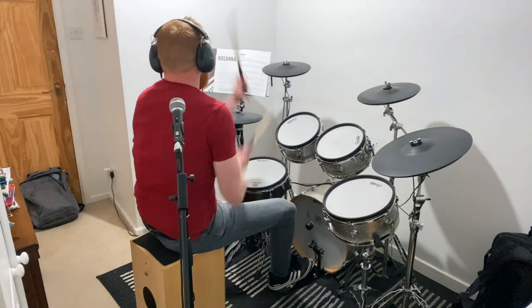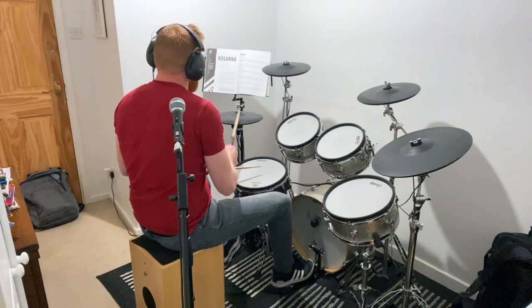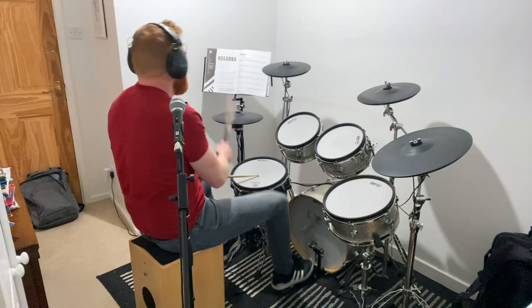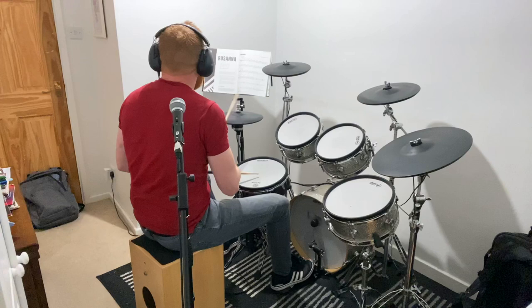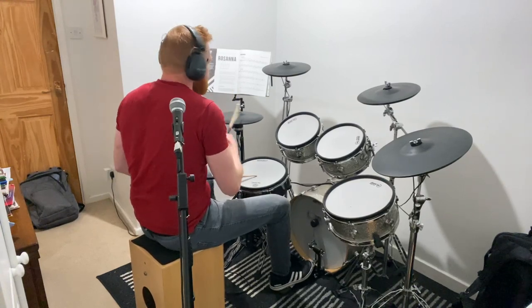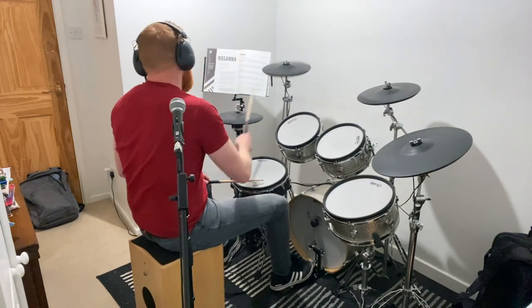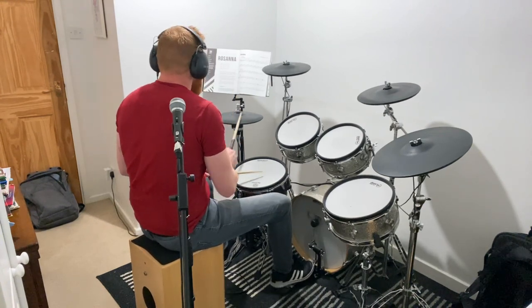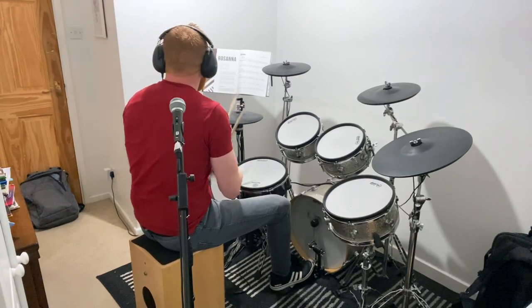Okay, intro. Band enters. Vocal: All I want to do when I wake up in the morning is see your eyes.